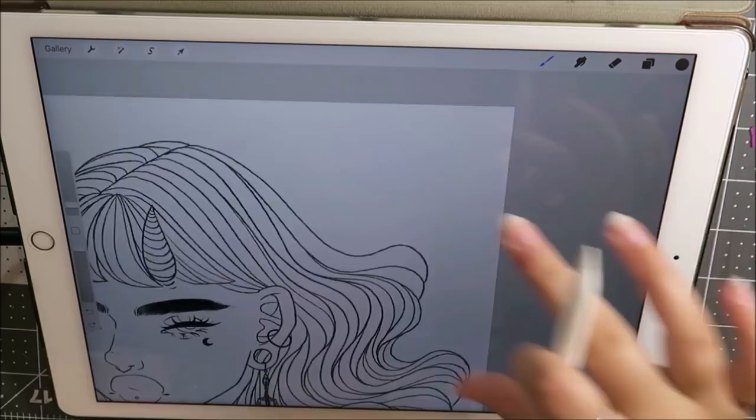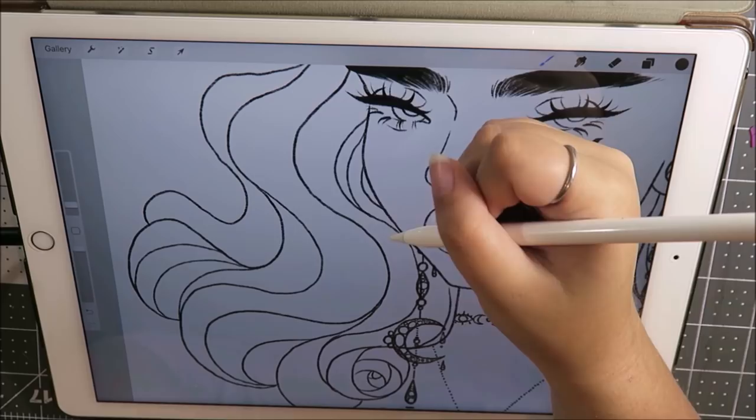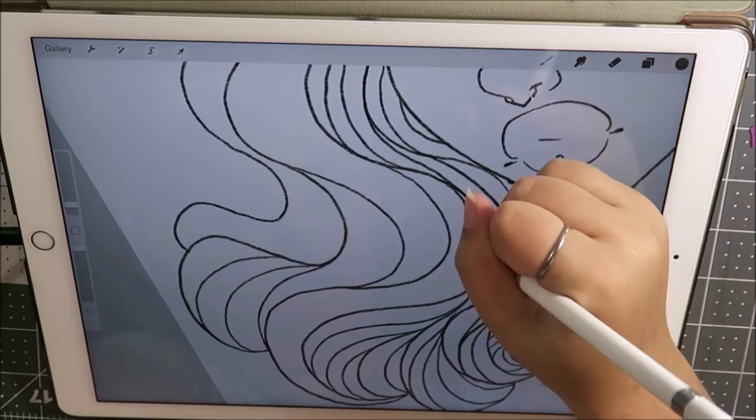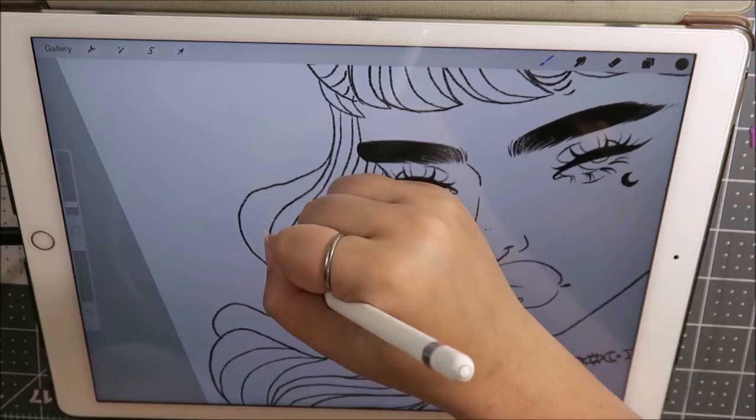If you feel more comfortable, you can line exactly on top of your sketch. This is just how I like to make my artwork — this is by no means how every digital artist makes their digital art. My tools will be in the description box down below if you are interested in the pen I'm using.